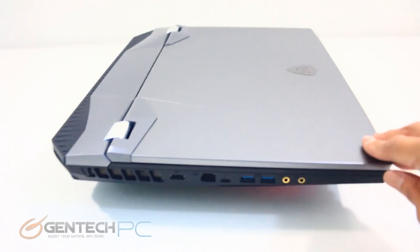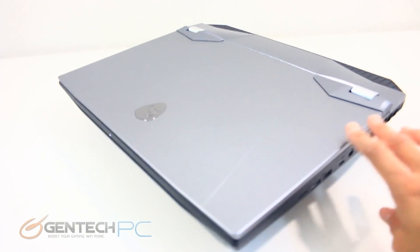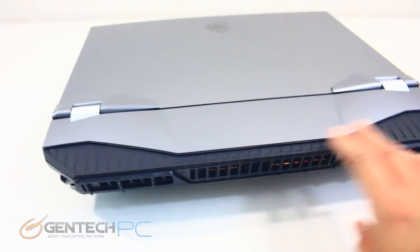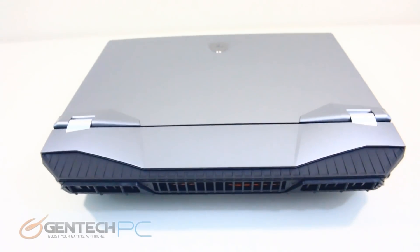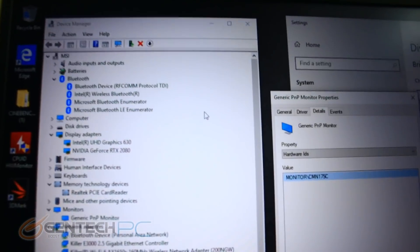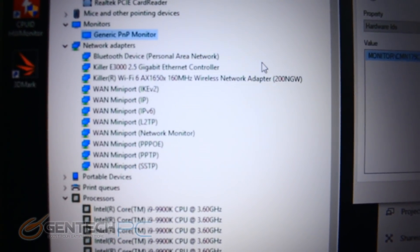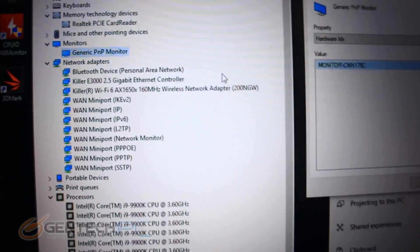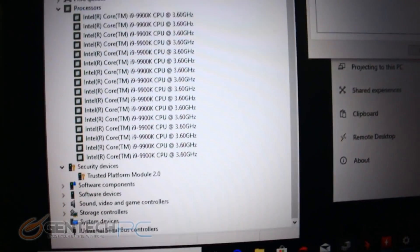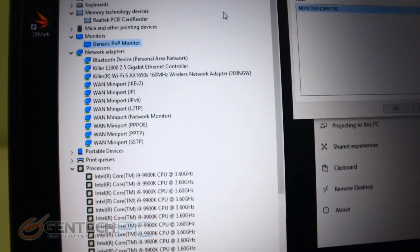Here goes a last 3D spin so we can give you a good look at the system from all different angles before we go into a deeper system dive for the benchmarking section. Starting the system deep dive in device manager, we can see the full-blown i9-9900K — the king of desktop CPUs — inside a laptop, and of course the full-blown NVIDIA RTX 2080.